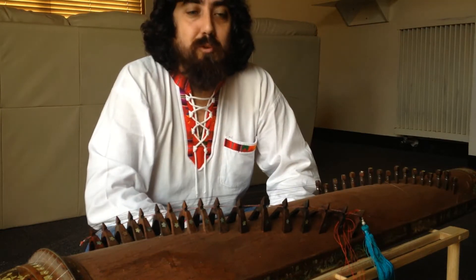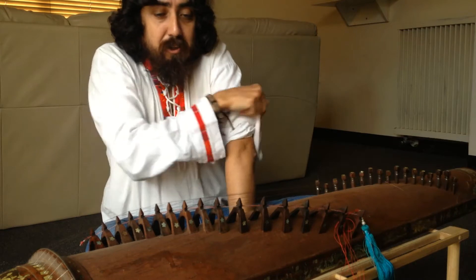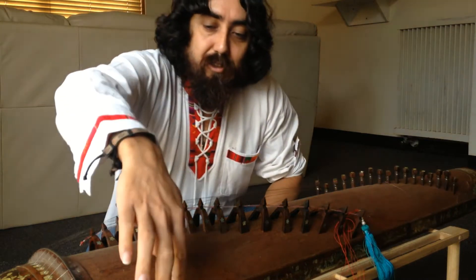Hey everyone, welcome to an episode of Simply Music. What I have in front of me is a Vietnamese Dan Tran, and as you can see it sounds pretty cool.